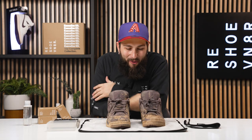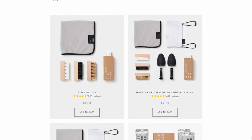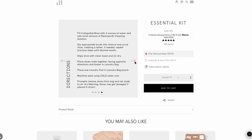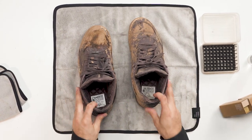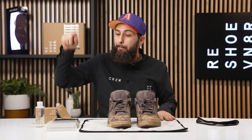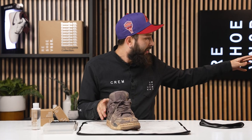Alright, here we go. We got our cleaning station all prepped for today's video. We are going to be using our essential shoe cleaning kit, which comes with all three of our signature brushes, solution, and a towel. We are also using our mat because we are going to be making a mess, and we just want a clean surface, plus our dry rack bowl combo.